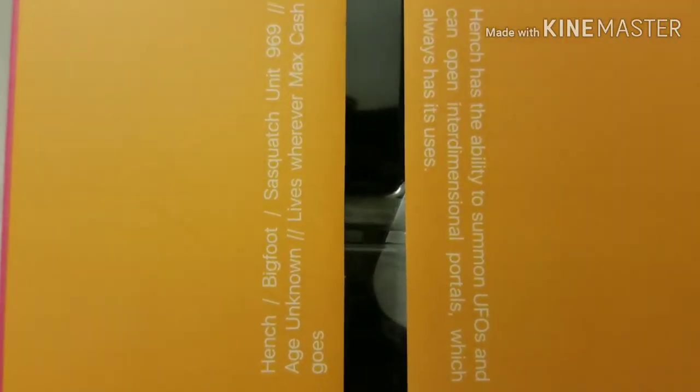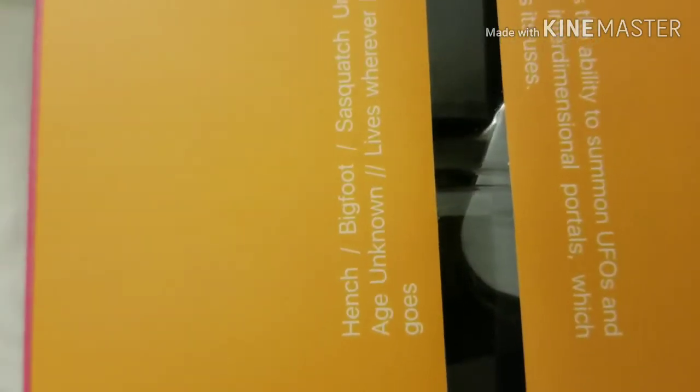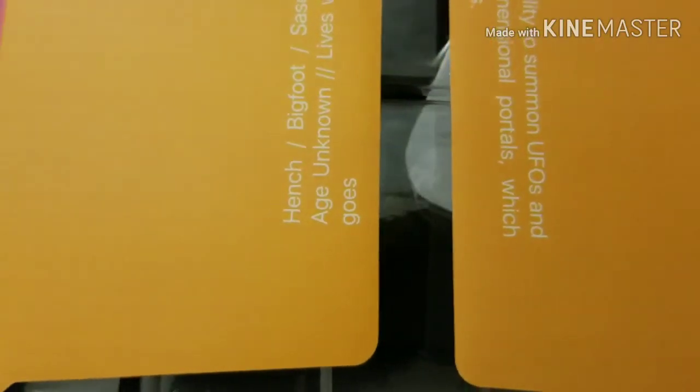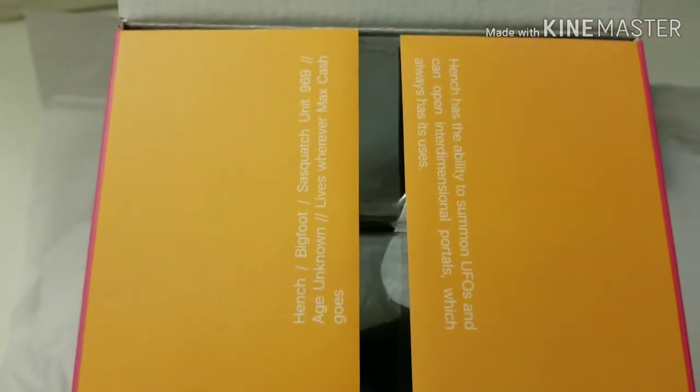They've got some interesting factoids about Hinch on the inner flap of the box — I hadn't noticed that before on any of the other Janky items I've opened. This is the first one I've seen, which is kind of cool because it makes the box a little bit more interesting. Maybe we'll have to go back and look at some of the other boxes to see if they have similar dialogue written on the inside flap — I thought that was a nice touch.